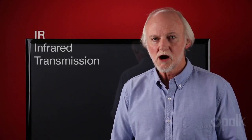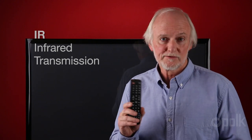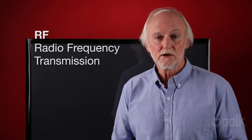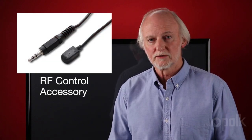The Polk Audio Full Range Soundbar uses infrared or IR information to control it. Now, that's what most television remotes use. However, some televisions use RF or radio frequency control. In that case, there's usually an accessory that will allow you to control the soundbar.